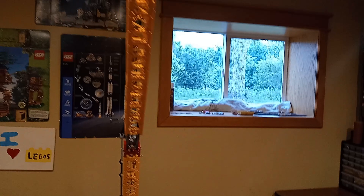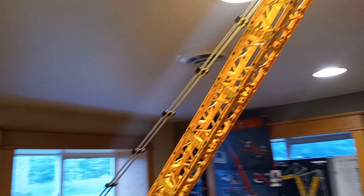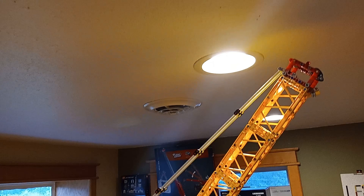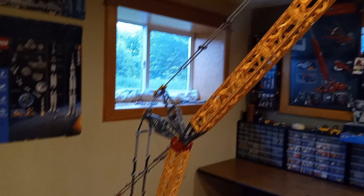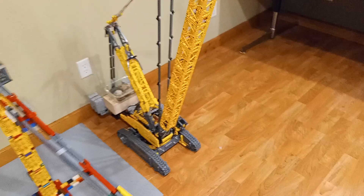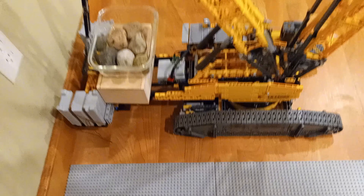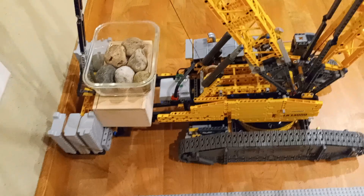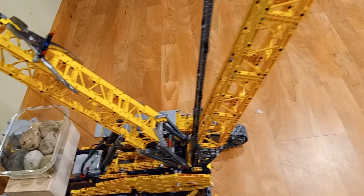Here's where it got wild. The boom was standing tall, but it was way too heavy in the front. The official counterweights? Cute, but not even close. So I did what any practical builder would do — I grabbed a LEGO box and filled it with rocks. Yeah, real rocks. Sometimes physics wins over plastic. It's crude, but it works perfectly.